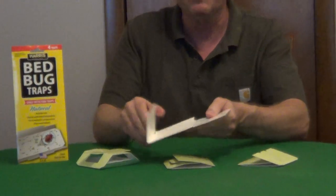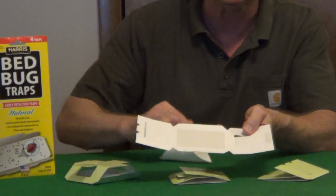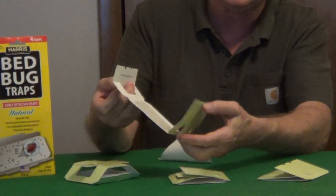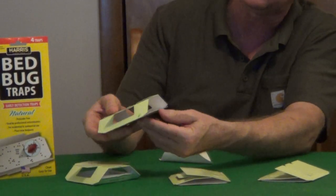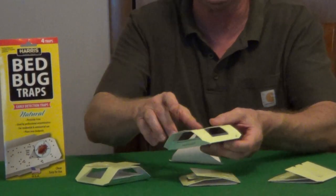Two traps come together, so you're going to tear them apart and then open up the trap. Inside you're going to have a piece of paper that's covering the adhesive. The ends — one side is going to have a tab, the other side is going to have a slot. You're just going to slide the tab into the slot and then fold up the ends at a 30 degree angle to maintain that shape.